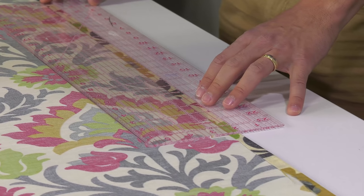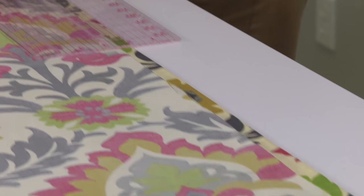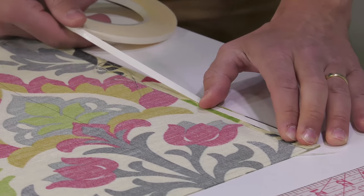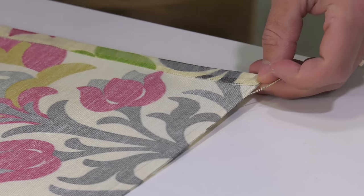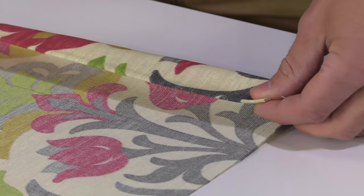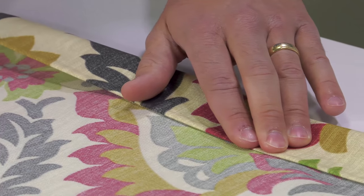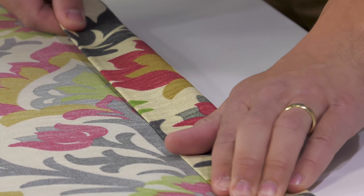After the ½ inch hem is created, we measure over from the fold 4 inches and strike a line there. This will enable us to create our 2 inch hem as we fold that first hem back to that line. Watch how Zach bastes the basting tape on — he uses three fingers and his thumb to baste and guides the fabric with his right hand. This prevents wrinkles and hard spots. He bastes the 2 inch hem right along that struck line, following that same principle. This will create a beautiful hem.